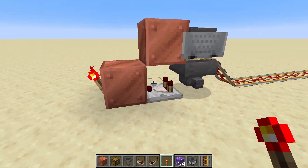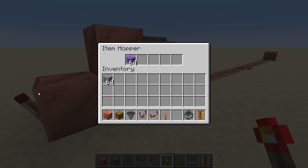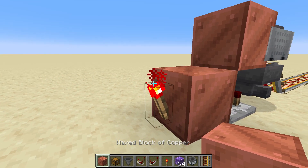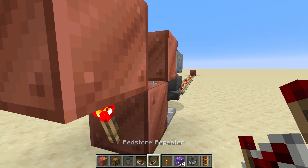That redstone torch will go out if we have items in the hopper. If I put some items in, you can see the torch over here is off. So now the signal is inverted. We pass the signal back up here.